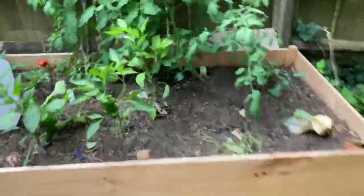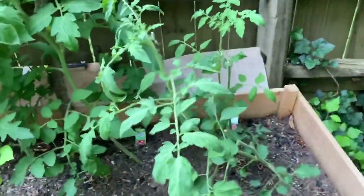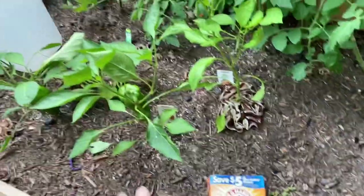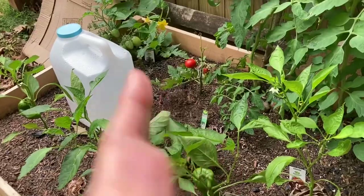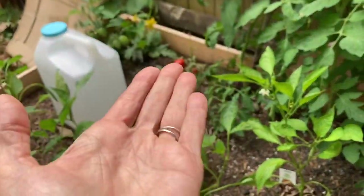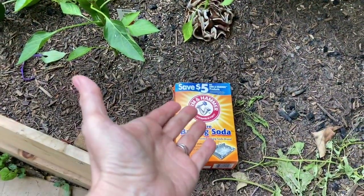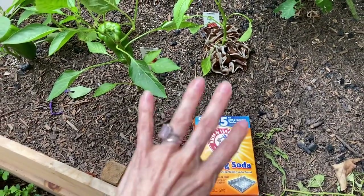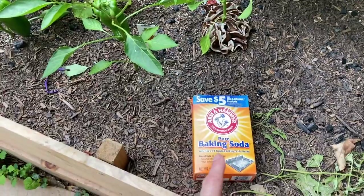I saw online that if you want really sweet tomatoes, it's the acidity in the soil that gives them their tartness, and that if you put baking soda around the base of the plants it'll go down into the ground and balance out the acidity. We're going to try that — I don't know if it's true or not, we shall see.